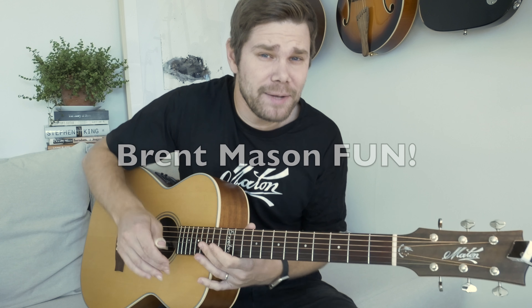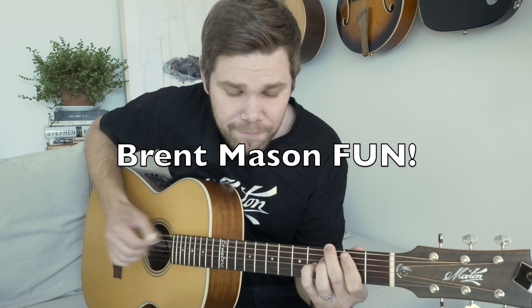Hello everyone, here's a Brent Mason lick for you in G — kind of a fast country thing.